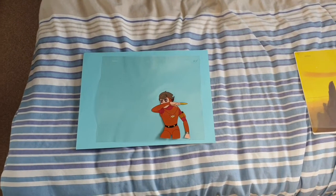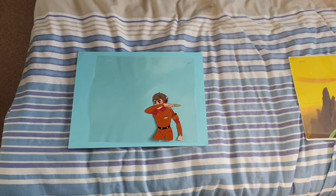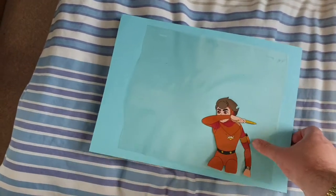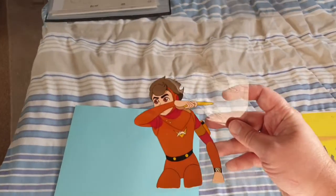Hey guys, welcome back to another animation cell pickup video. So previously, quite a while ago now, I won my first ever Marine Boy animation cell.